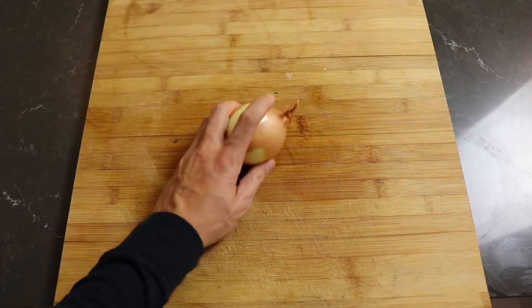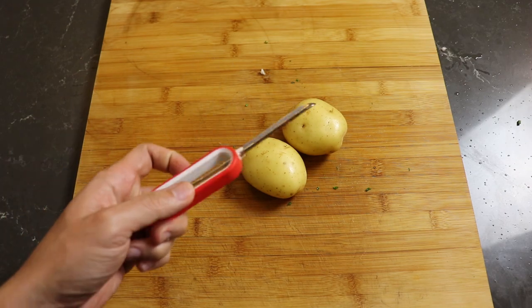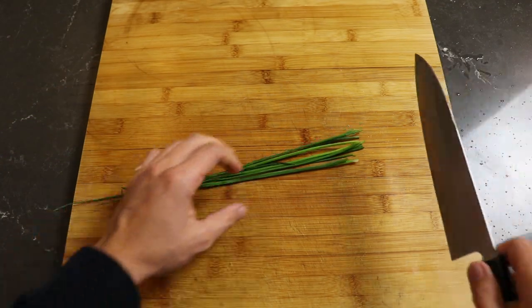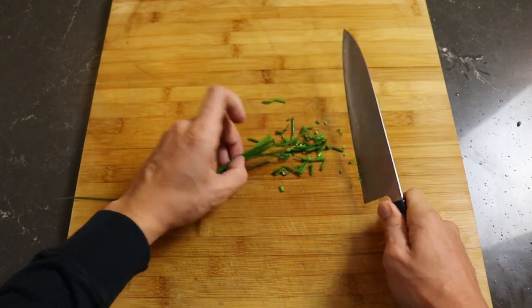Next we're gonna chop up some veggies. Start with onions — make sure you do this in front of a date so when you're tearing up she thinks you have a sensitive side. Now some potatoes that we'll slice and dice. Then cut up some chives. I'm using a knife this time because I read a comment saying I don't know how to properly use a kitchen knife.